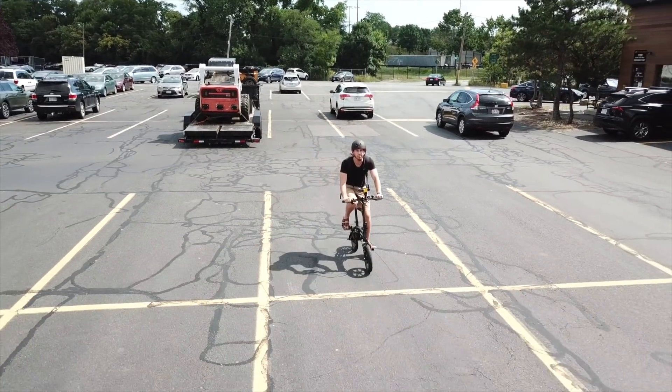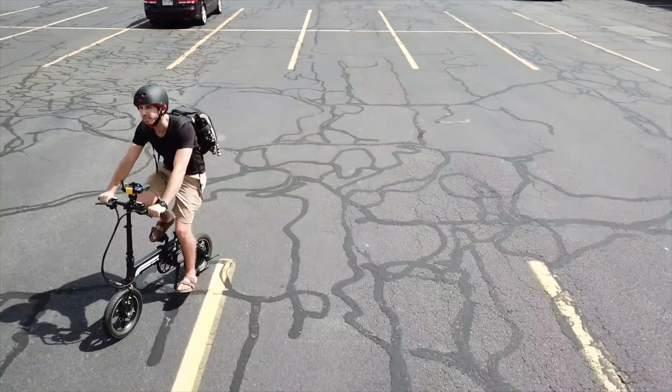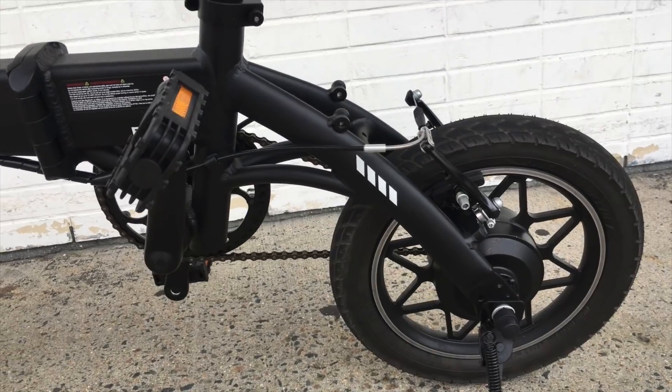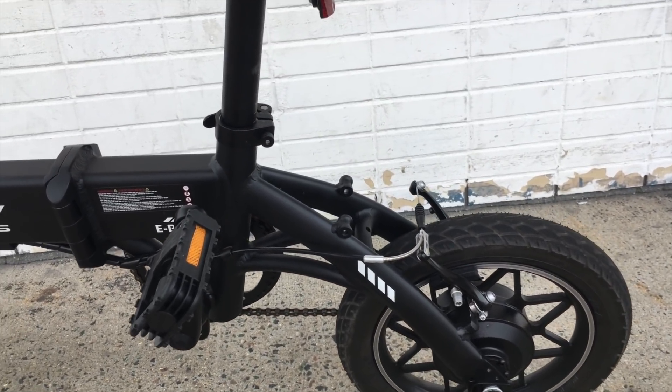The money they saved by leaving out a bunch of cheap parts means they can have better quality parts for the ones that remain. The parts that they do include definitely seem like good quality. Sure, I've seen nicer brake levers, but these definitely do not feel cheap or flimsy. I'd love to see an included headlight and taillight, but for such a cheap price, I guess I can splurge on some accessories myself.